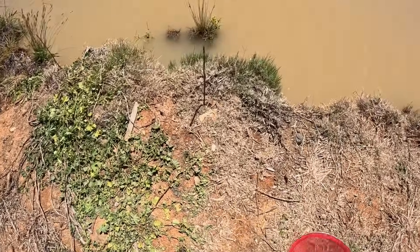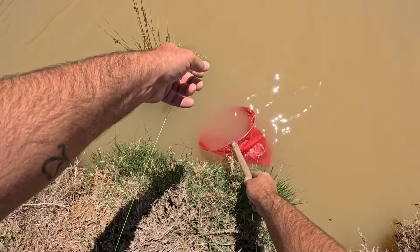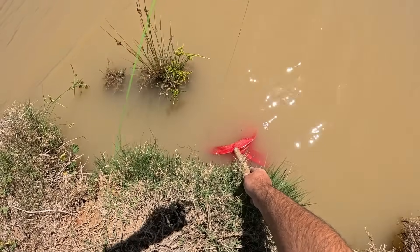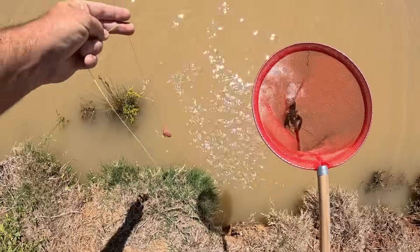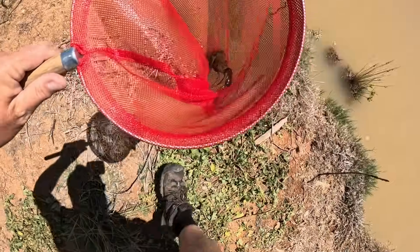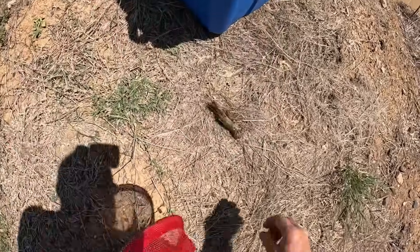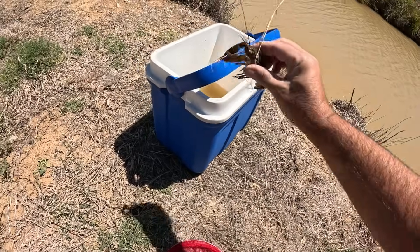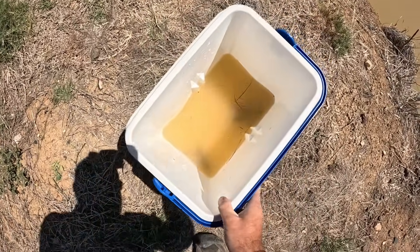This one's pulled nice and tight — there should be a yabby on the end. We just get the net in, pull up slowly until we see the bait, and then scoop under it. There we go — that was a better example of what to do. Chuck the meat back out. He might be a little bit bigger than the last one, certainly darker. No eggs — in the bucket he goes! I better get some grass in there to break them up.